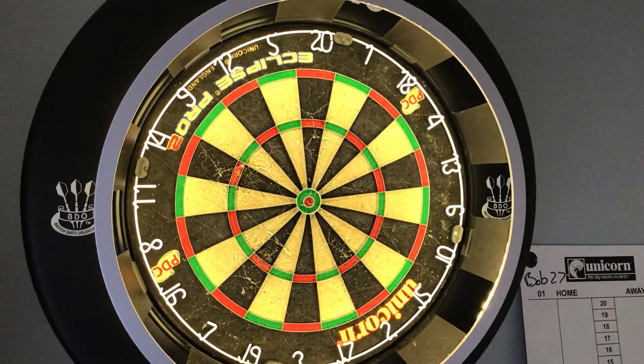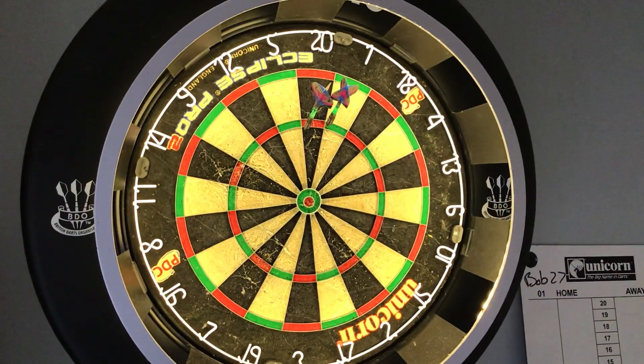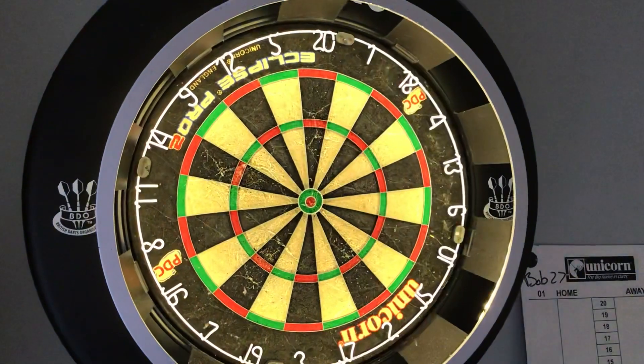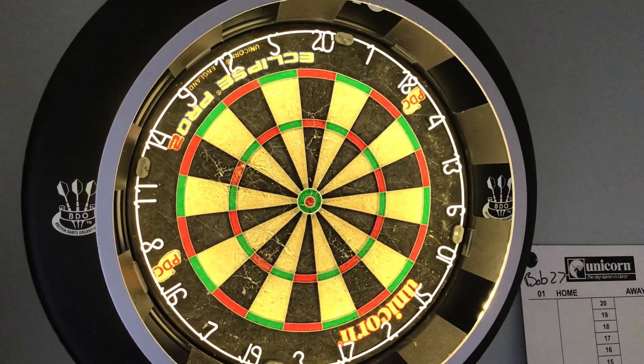Definitely worth looking into, especially if you're a Peter Wright fan — which I am. These are actually really nice to throw, and I've only been throwing them about 10 minutes. So, so easy to throw. Nice glide through the air.